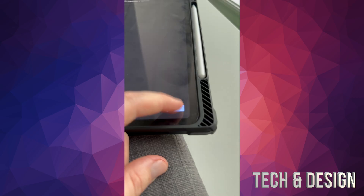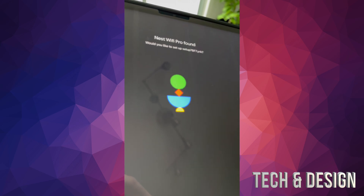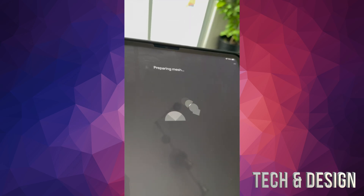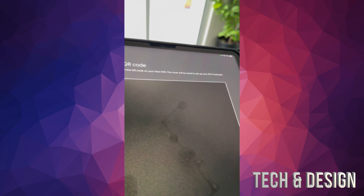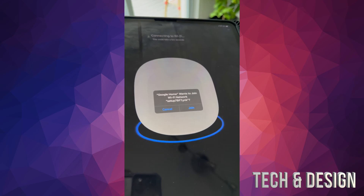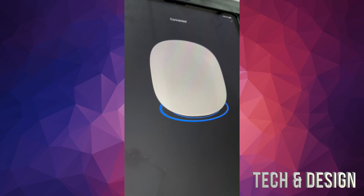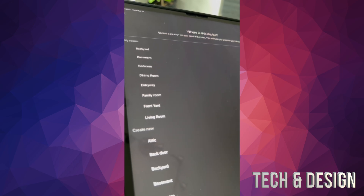Tap Add New Device, choose the same home, and press Next — it will look for your device again. Make sure you're close to that router. Once it finds it, press Next. It should then say Preparing to Mesh. You still need to scan the QR code just like before. After scanning, press Join — it will say Connecting to WiFi, and then Connected. Tap Got It.